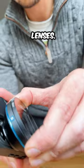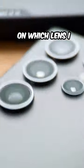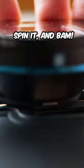And here are a bunch of add-on lenses. Today, I want an anamorphic lens for that cinematic look. I can just choose which lens I want to mount it on, spin it, and bam!